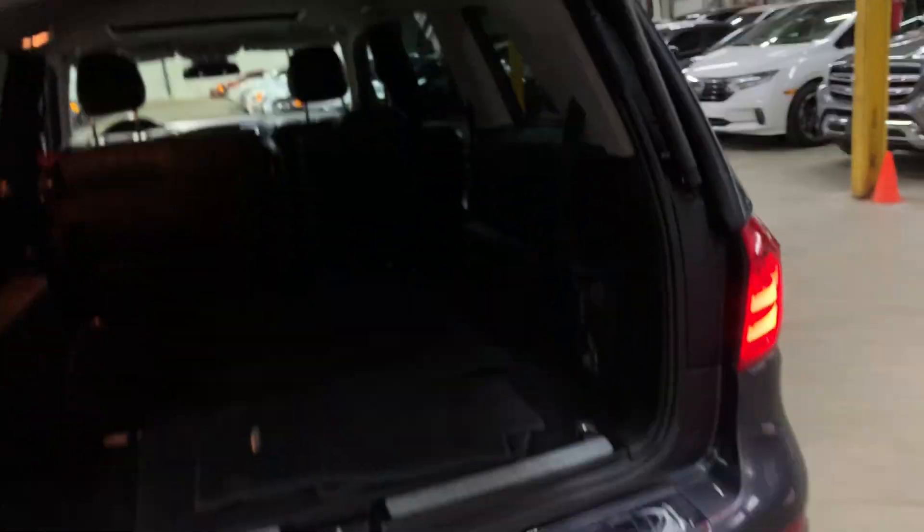You can pull the seats, which can definitely come in handy when needing extra space. I'm gonna show you right here — there's also a power outlet. I'm going to close the trunk.